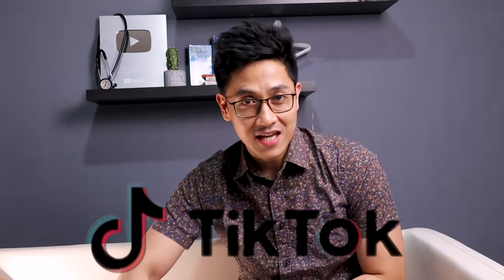Hi everyone! Welcome! Hi everyone! I'm DocAlvinFrancisco. Welcome back to my channel. Again, one of the most requested content. Without further ado, let's start.